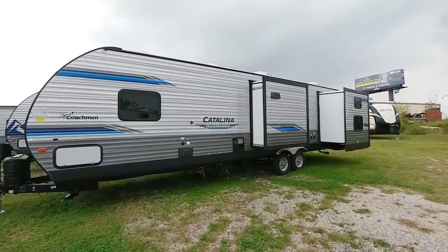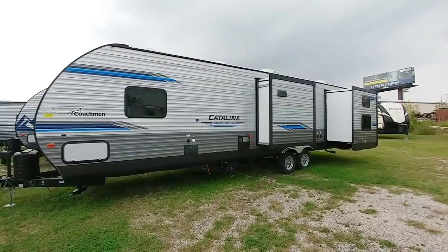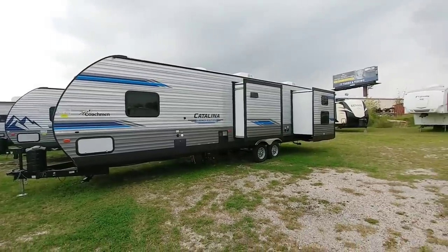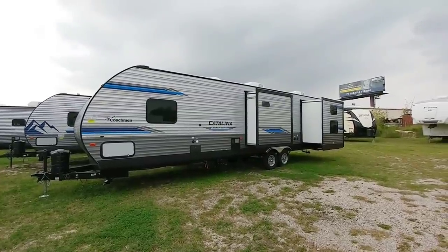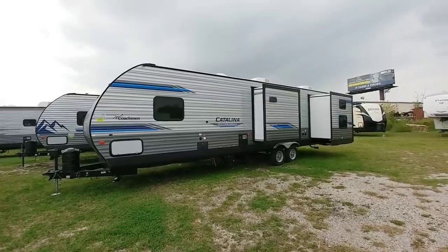What's going on guys? We are out here at Bishop RV Center in Corpus Christi, Texas and we're about to take a look at this really interesting Catalina Legacy Edition travel trailer from Coachman. This is not what I expected when I looked inside of this unit and I think you're going to be blown away with how they use the space in this travel trailer — it is so unique and different from many others.